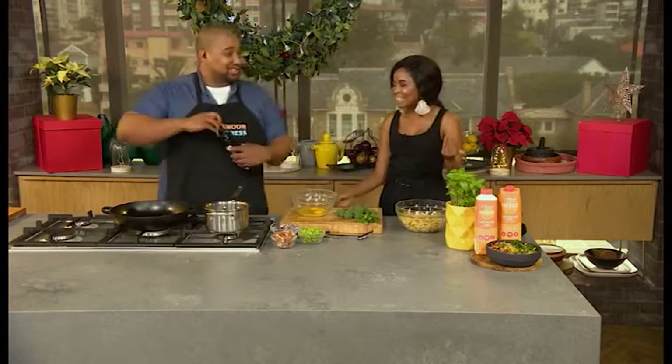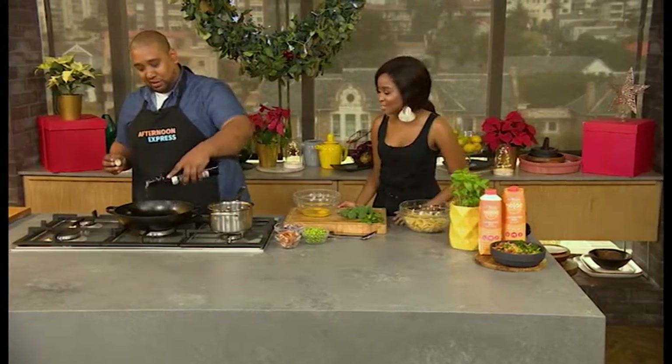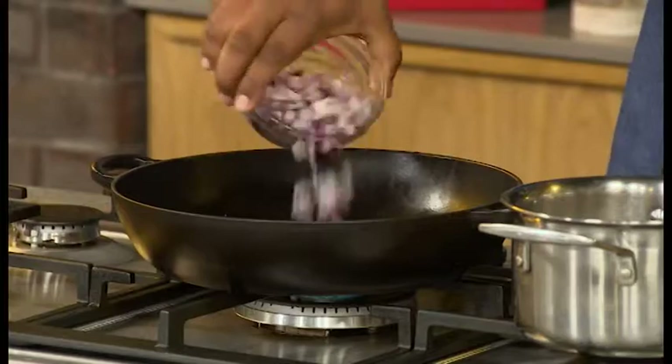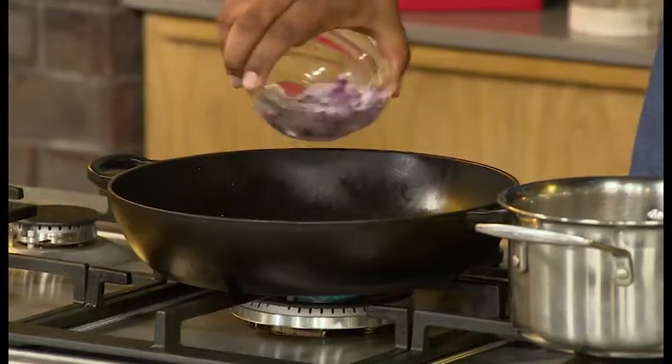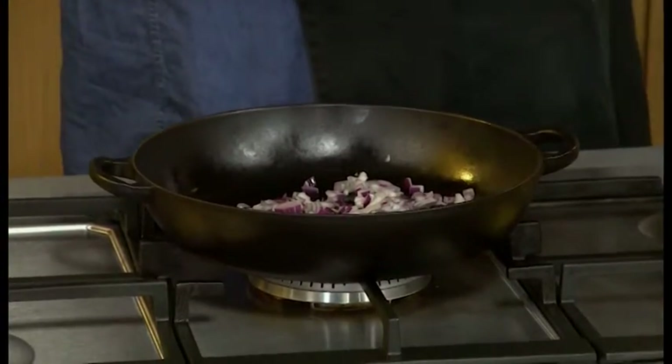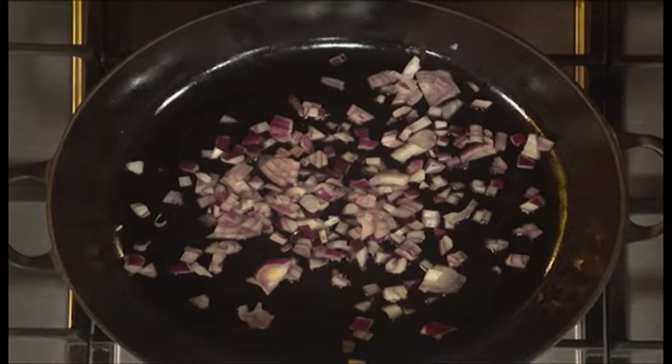Oil is going in and we're adding our onions — start sweating those out. It's very important that you brown your onions properly. If you add onions to a pan and don't brown them, they stay a little bitter. People get so rushed when it comes to cooking onions, but the trick is to go low and slow and wait until they're golden brown.